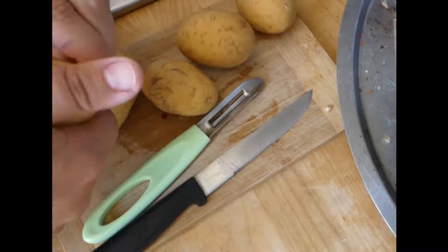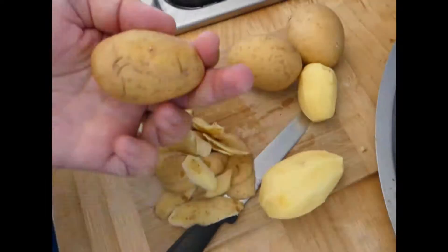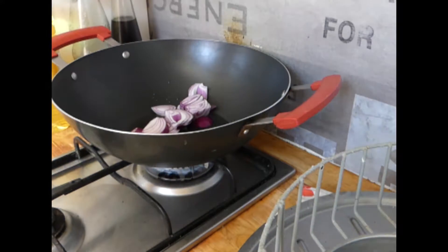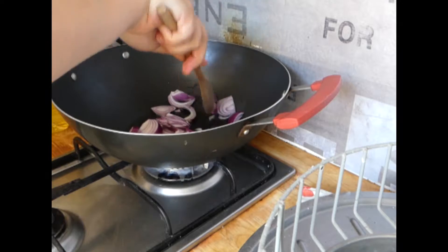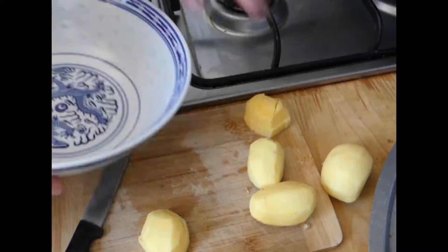Now we are going to do some potatoes. Just peel off the potato skin. Put the fire on on the stove, and I'm going to cut the potatoes.